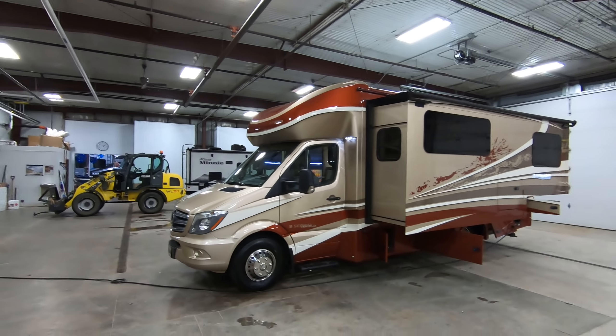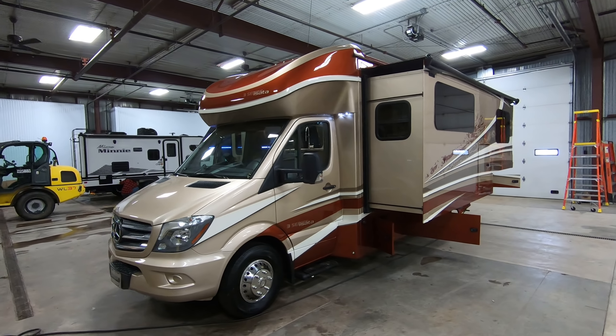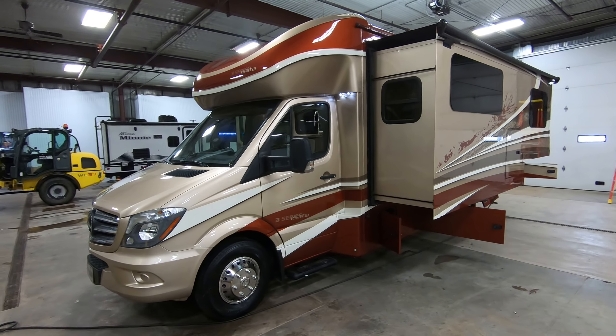Hello, this is Chris Yost of Bullion RV in beautiful Duluth, Minnesota. Today we're going to show you a video of our very first 2020 Dynamax Isata 3 24FW Class C Motorhome.